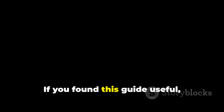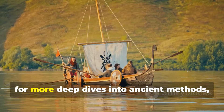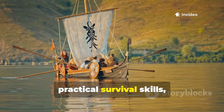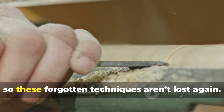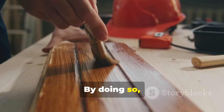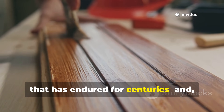If you found this guide useful, make sure to subscribe to the channel for more deep dives into ancient methods, practical survival skills, and historical insights. Share this video with fellow enthusiasts so these forgotten techniques aren't lost again. By doing so, you'll be helping to preserve knowledge that has endured for centuries.